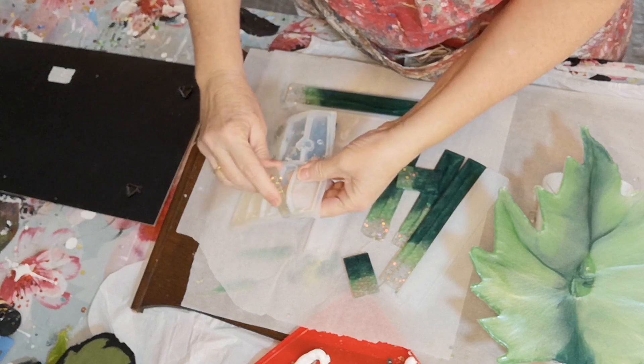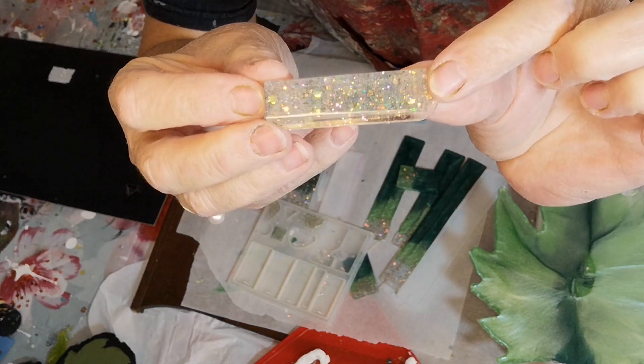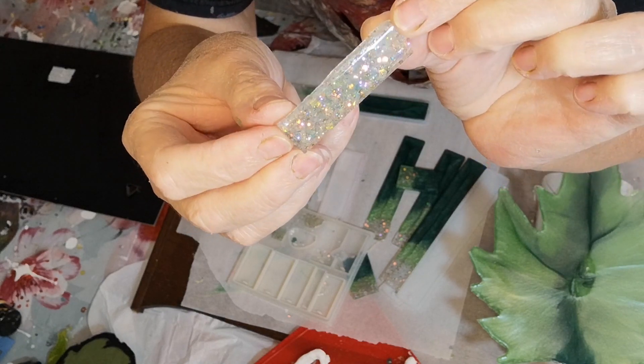I had a little bit of sparkle left. Look at that glitter — I love that chunky glitter. I go crazy over it.